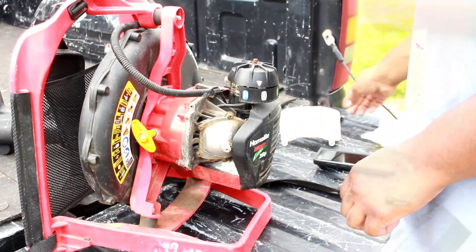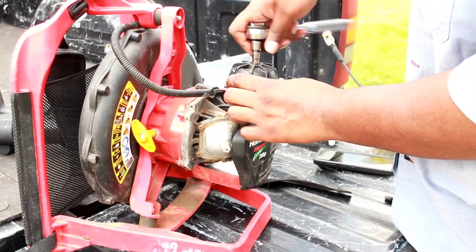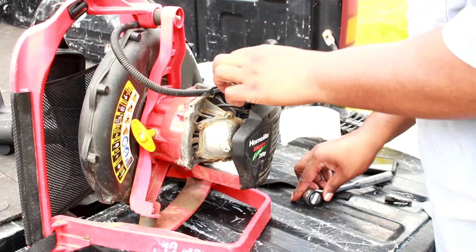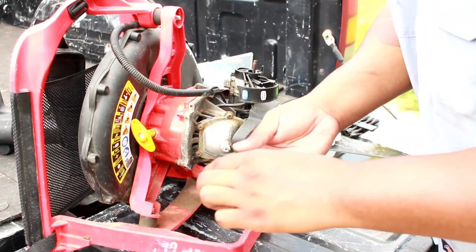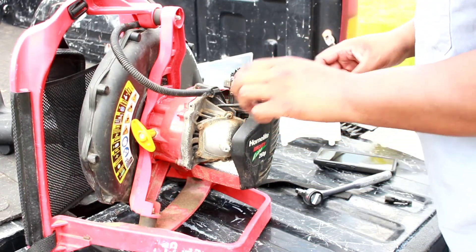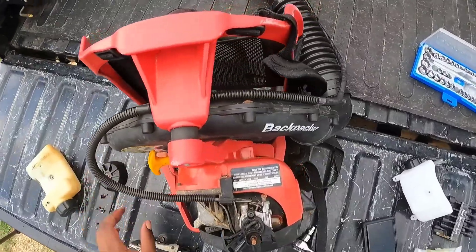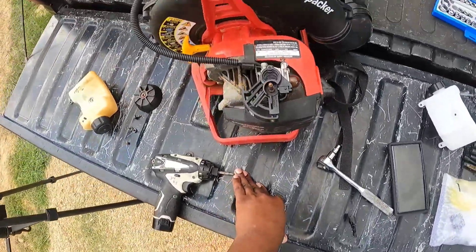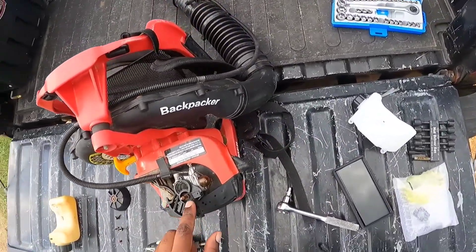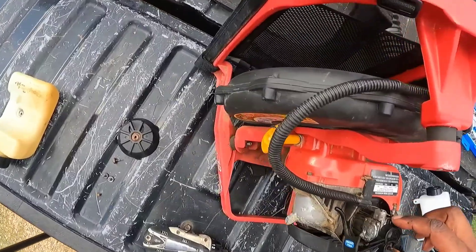Over where the carburetor is, there's a nut holding it on. There's a little 7mm up here to get this choke housing off. It has a couple of washers underneath it, and there's a mesh filter on this choke housing — surprisingly, this is the only filter it has, which is kind of odd. There's also a nut right here and a Torx bolt that I have to get off.